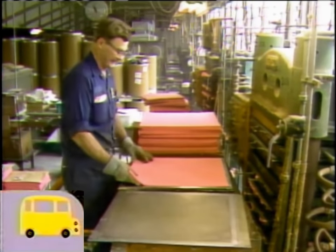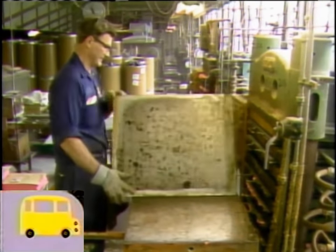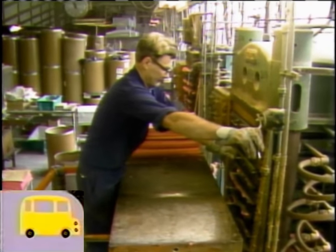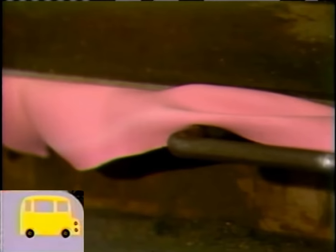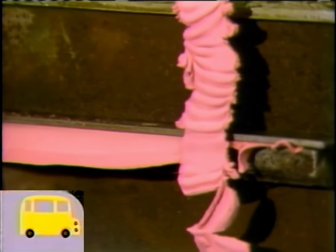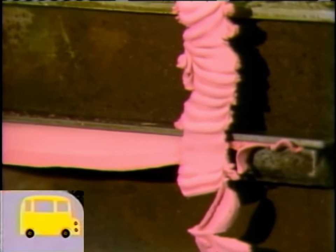This man puts the erasers into an oven and heats them up — there they go right into that oven. He does this because when you heat erasers they become very smooth, easy to manage, and flexible. They're heated in that oven for about half an hour.